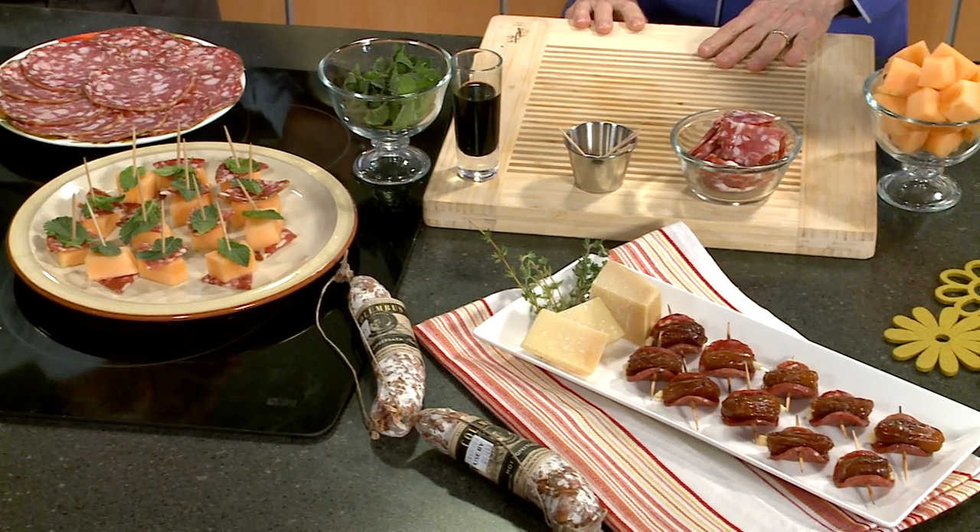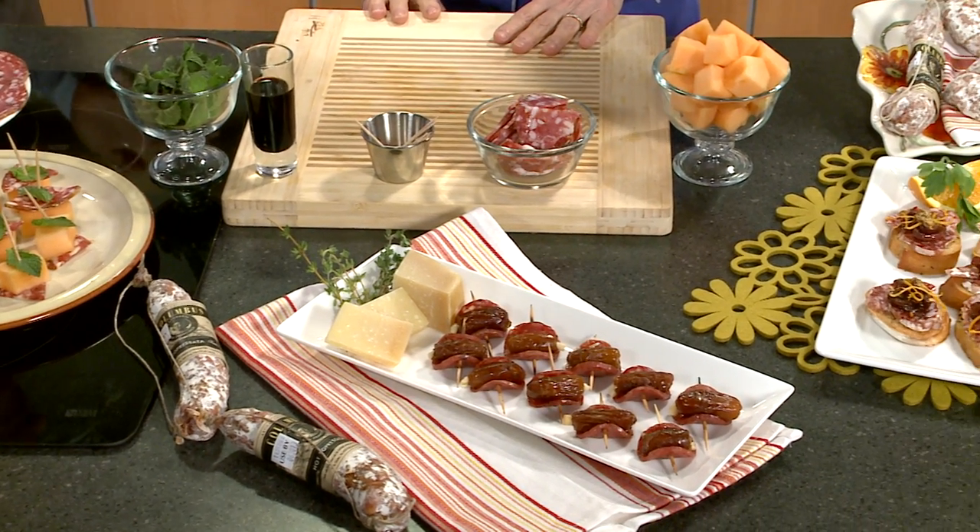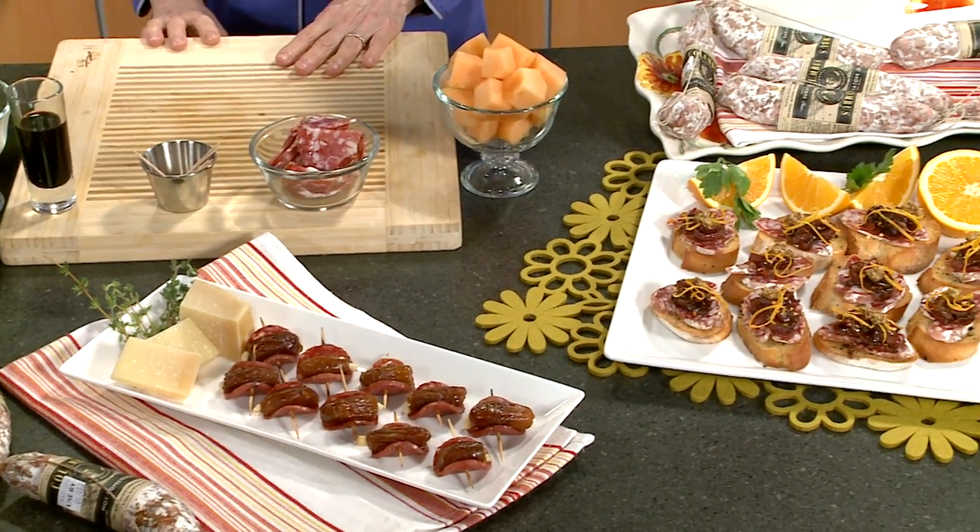These are such simple hors d'oeuvres, but they're just really perfect for entertaining and they're so easy to make. And what we love about salami — and we're talking about artisan salami today — is that it provides nice salt, and sometimes a little bit of spice, and a nice depth of flavor.